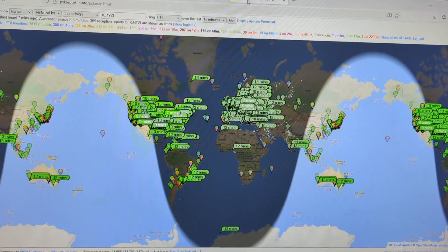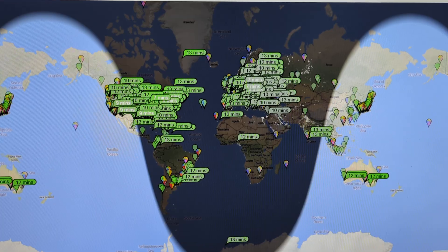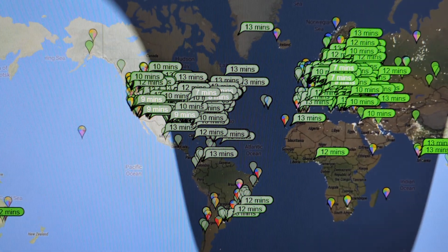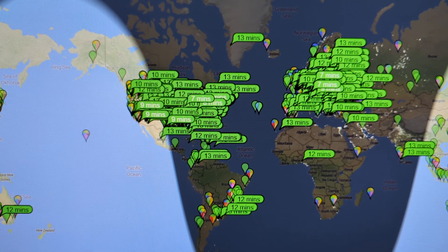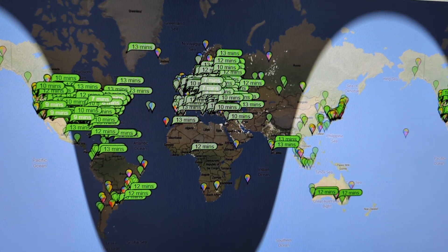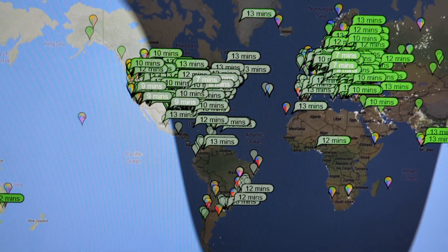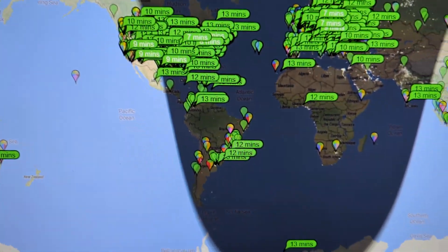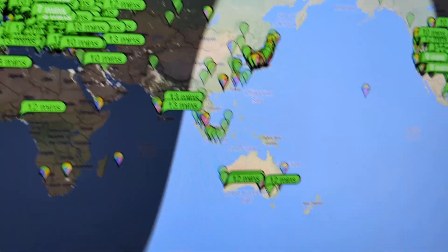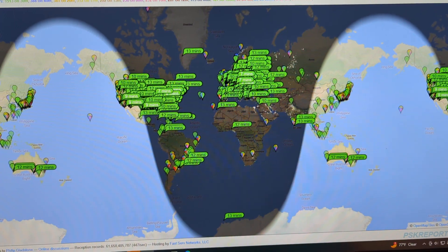Here, I go to the Reverse Beacon Network at pskreporter.info. I made a video on this years ago — I'll put the link in the description. You can see these stations that are set up to monitor the airwaves for my call sign — it kind of gives you a propagation report. Basically, I'm being heard in stations across the United States, South America, Europe, up into Greenland, over to India, Australia, even down in Antarctica. That's 30 meters at 60 watts.